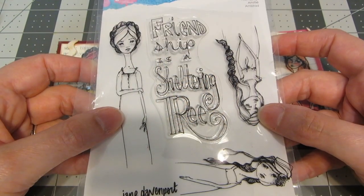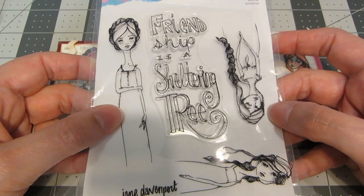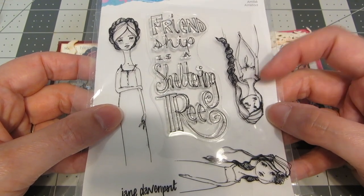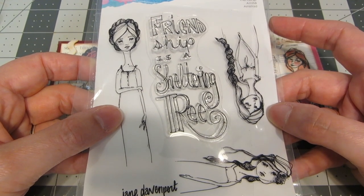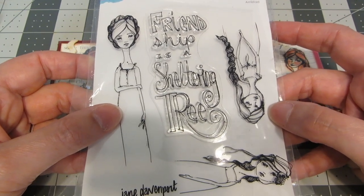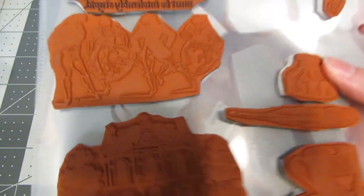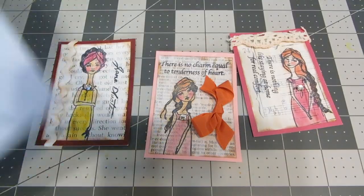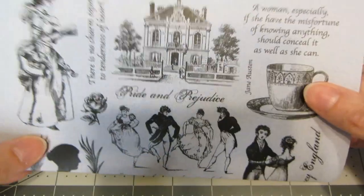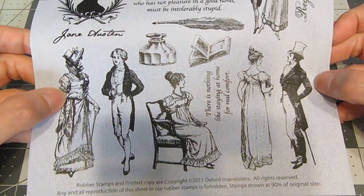For these cards I'm going to be using some stamps from Jane Davenport. This is her friendship stamp set and I really thought these girls with their hairstyles and their empire waist dresses really looked like kind of Regency Jane Austen period, so I thought that would be fun to use as the theme. I'm also using a large set of rubber stamps from Oxford Impressions called Jane Austen — it's got some great Regency images and lots of fun quotes from Jane Austen.